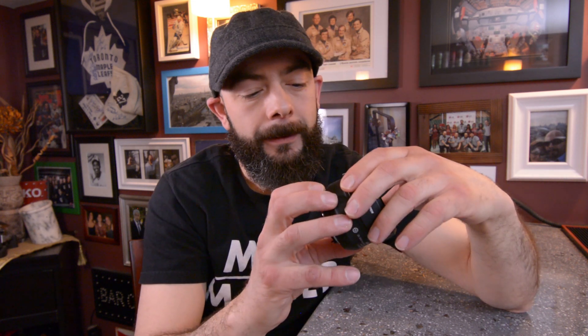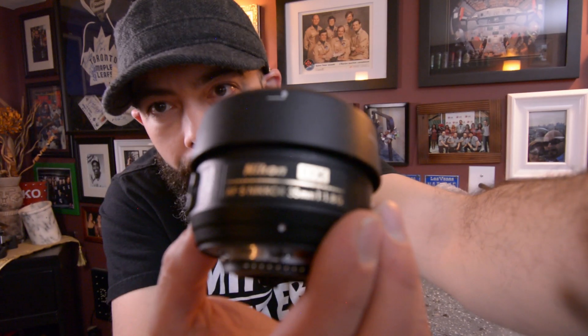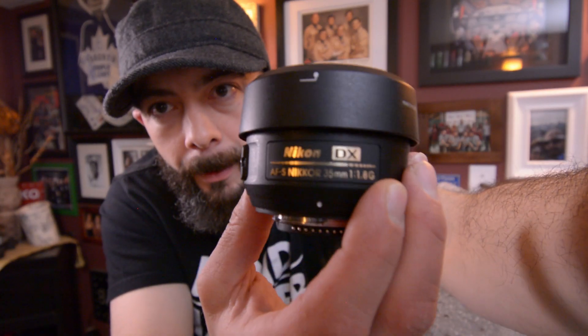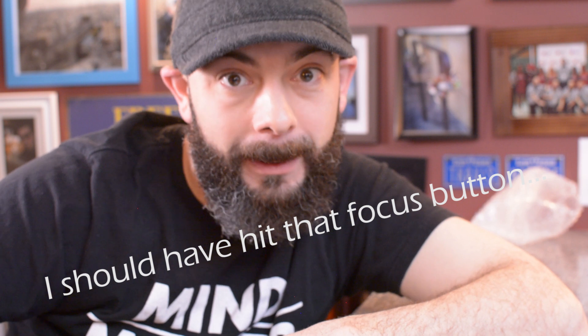Almost all of my studio vlogs are filmed with the 10-20 millimeter lens I have on the camera right now. I'm going to take that off and switch over to this beautiful 35 millimeter. Let me get another product shot here — switching over to the 35 mil. Okay, there we go — this is the 35 millimeter lens.